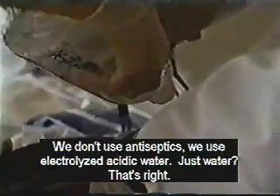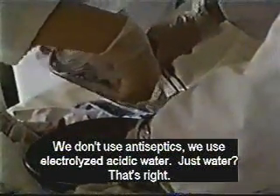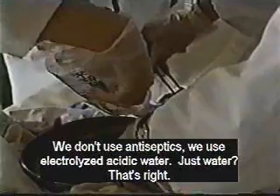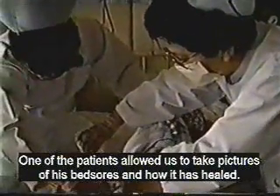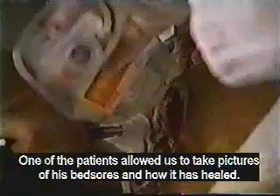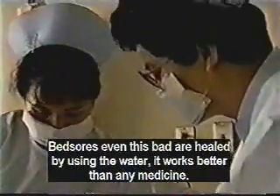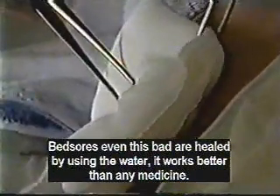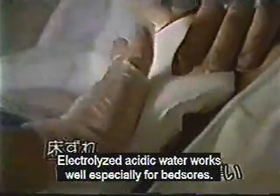We don't use anesthetics. We only use acid water. That's all. One of the patients allowed us to take pictures of his bed sores and how they healed. It worked right down to the bone. Bed sores, even this bad, are healed by only the water. It works better than any medicine. Electrolyzed acid water works well, especially for bed sores.